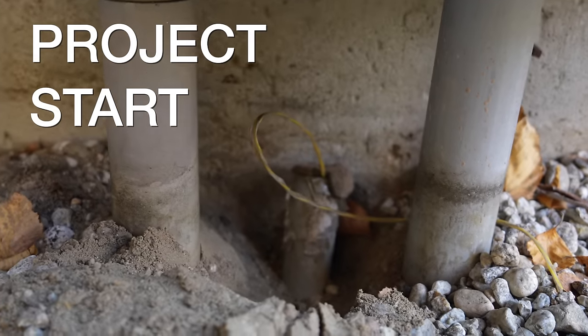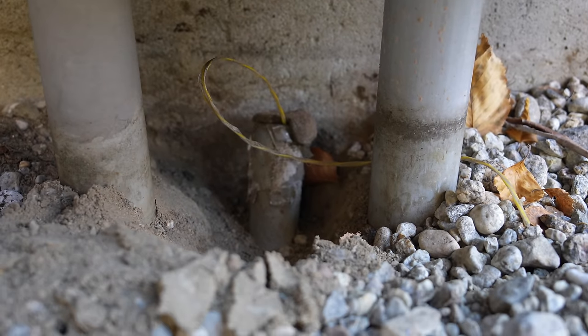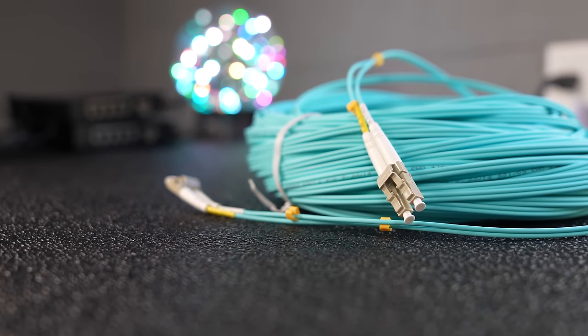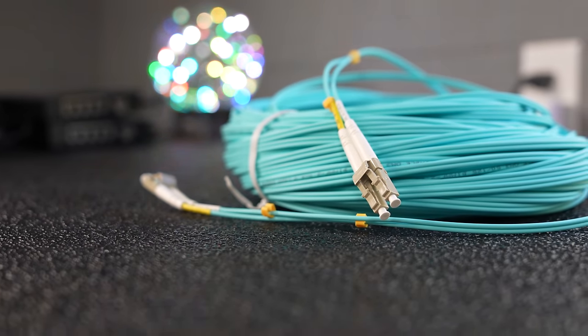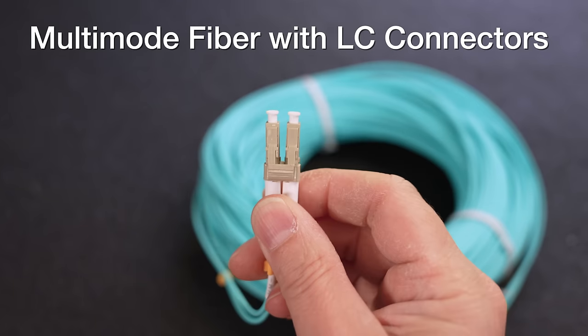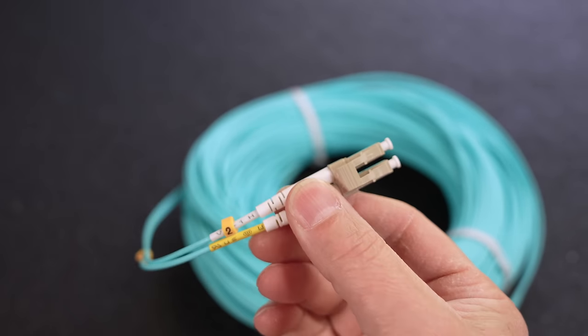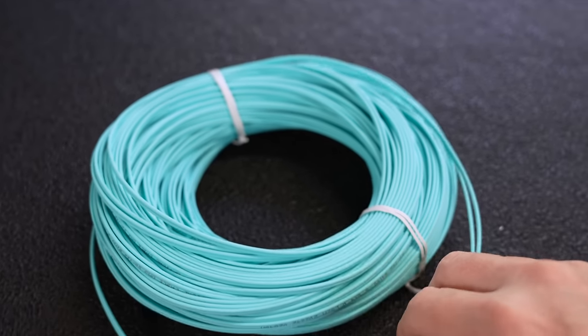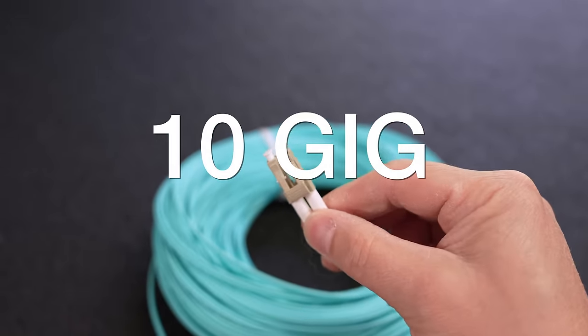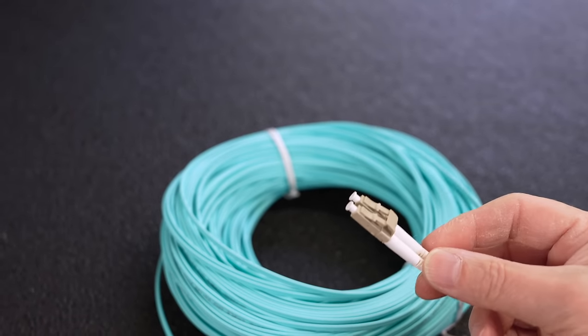I'm really lucky here — despite my house being 30 years old, I discovered that I actually had an old empty pipe between the two buildings. I'm going to use this pipe to connect the two buildings together, and I'm going to pull this cable with the pre-made ends on it directly through the conduit. This piece of fiber is 260 feet long and only costs $68, and it can transmit up to 10 gigabits of information over it.